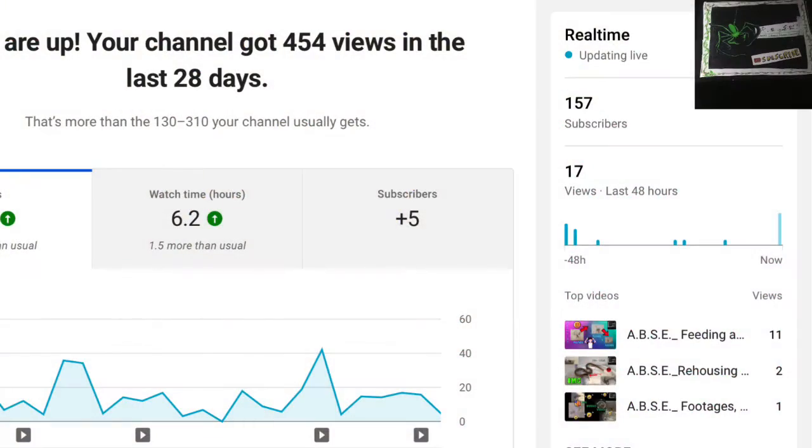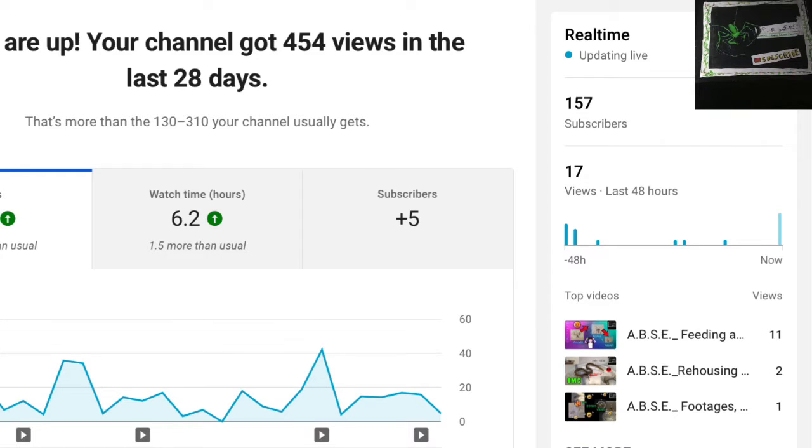Also, one thing about my YouTube analytics — my views are 144 more than usual, which is pretty cool. Here's my watch time in hours. I found out that you guys are more engaged in my videos now — you guys are not clicking away as frequently. That's good.